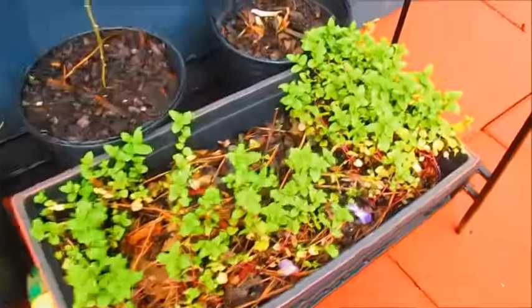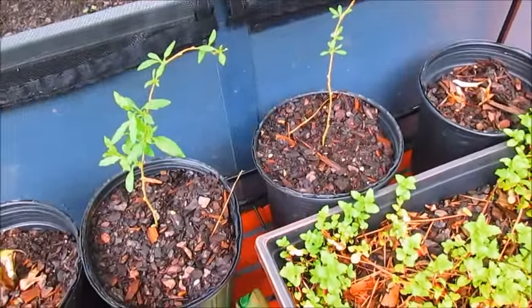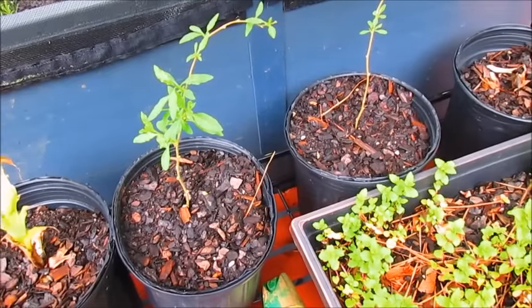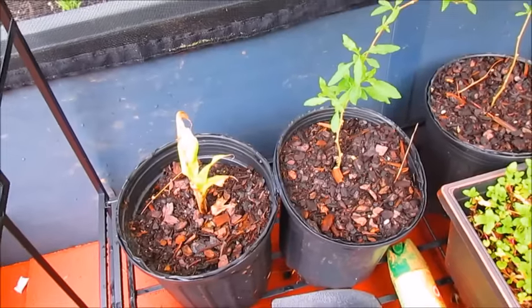Down here I have some more spearmint growing and goji berries from last season that I had indoors. I brought them out here to get some sunlight, so hopefully they'll do a little bit better. And also a Dwarf banana tree.